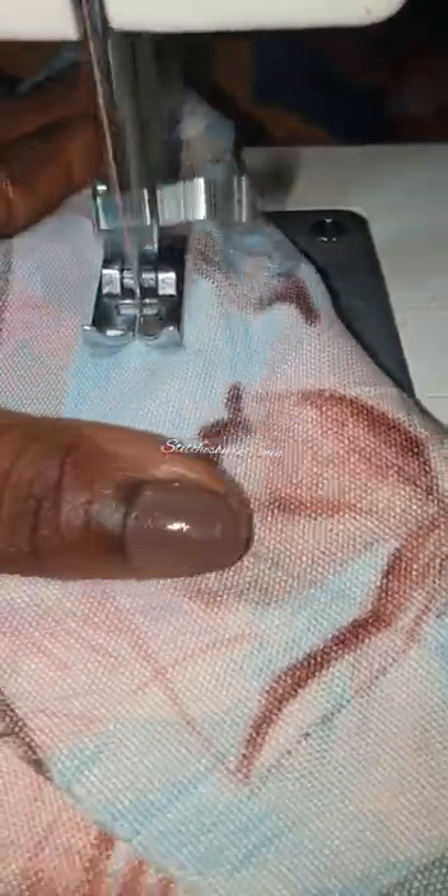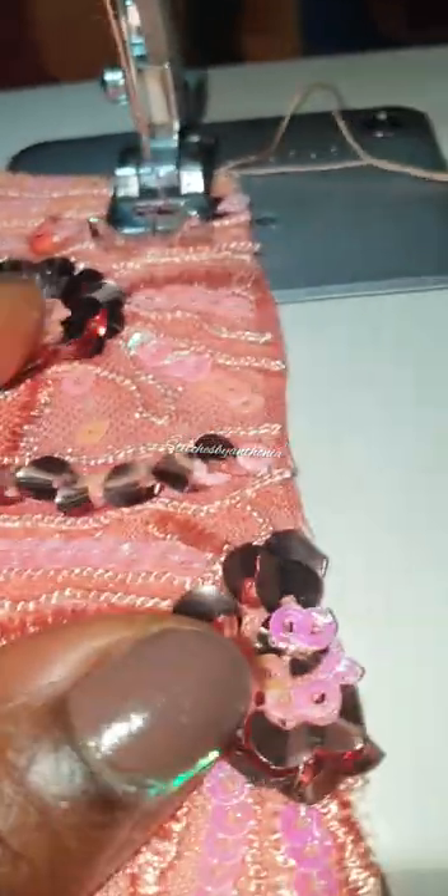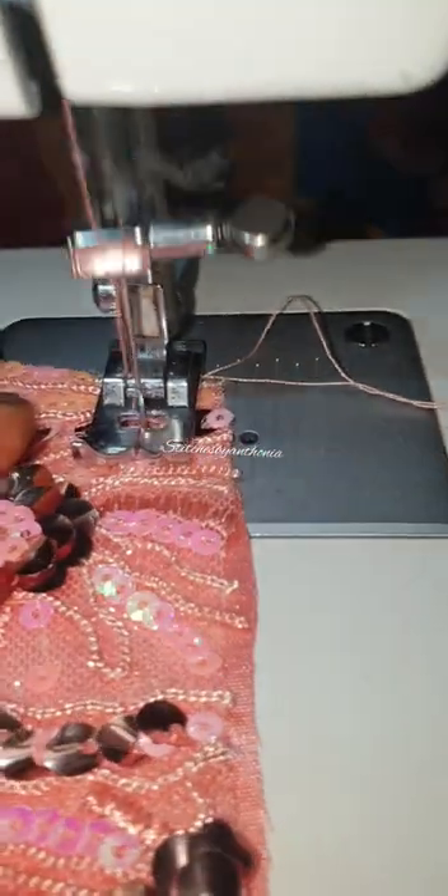I've successfully fixed the needle. I'm going to sew now for you to get a glimpse of what I'm trying to say. So I'm sewing this right, and after sewing I realize that - okay, my stitch is okay, normal as usual. But when I sew with another fabric, I'm still having the same results. Let me find another fabric to use.